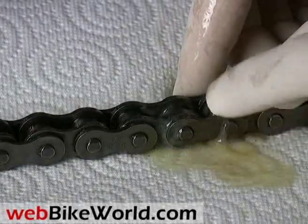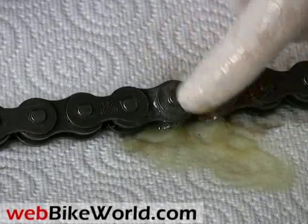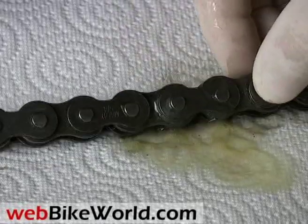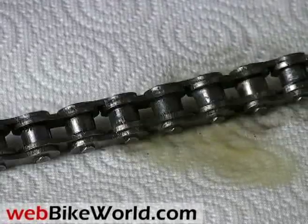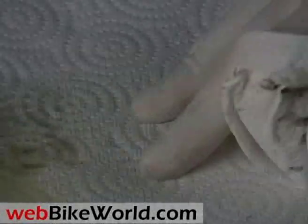Here we have the Elf Moto Chain Lube, made in the U.S. by a French company. It's kind of a waxy spray. Elf calls this an extreme pressure grease. I'm not sure how much of this gets down into the chain versus the more liquid sprays. When it dries, it forms a sort of greasy, sticky coating on the chain. We think it's okay, but we're not partial to the thick types of chain lubes, and the chain has to be lightly wiped after applying to reduce the excess that can fling off.